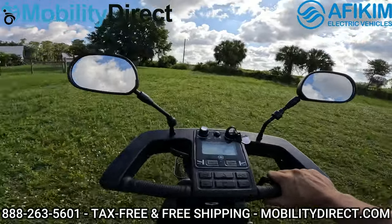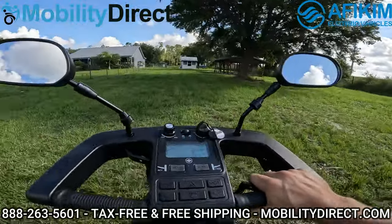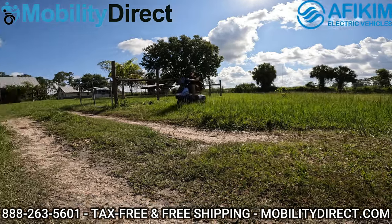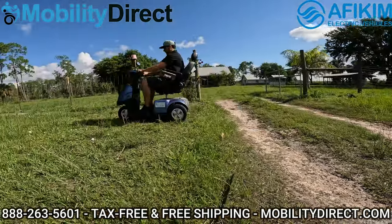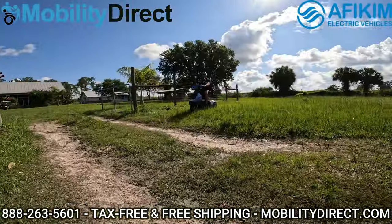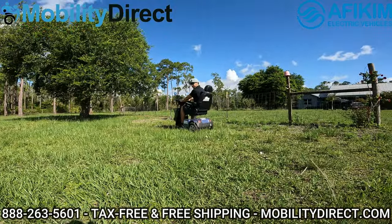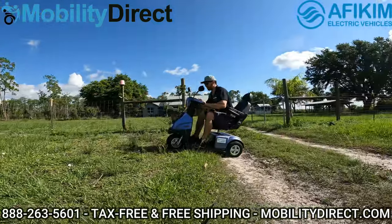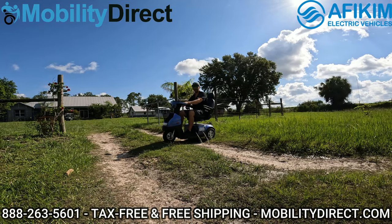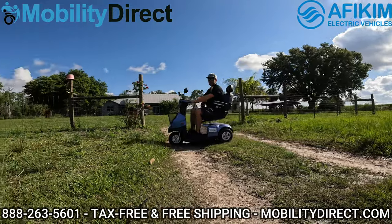So we're going to go on a little ride — it might get a little bumpy, but it can hang. From a different angle, we're going to show you these two dips here. I barely even felt that. With the big tires and the full suspension, it's really handling it great. Even from a dead standstill, a lot of mobility scooters will not be able to get up out of a ditch like this — not the Afikim.